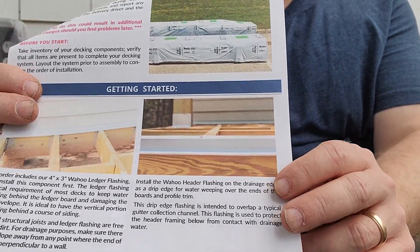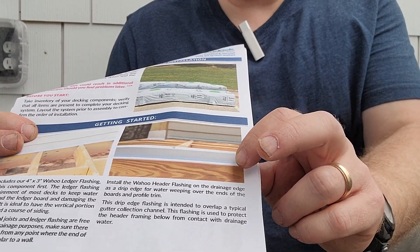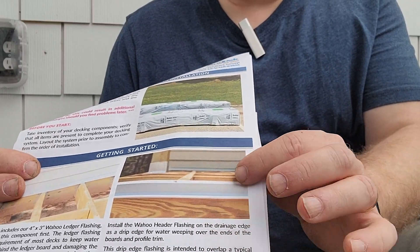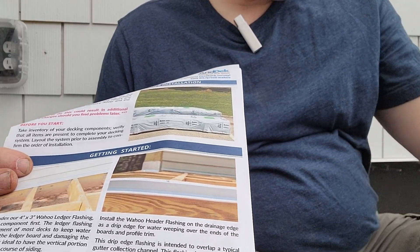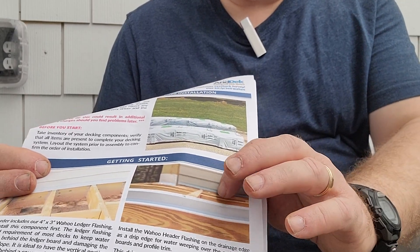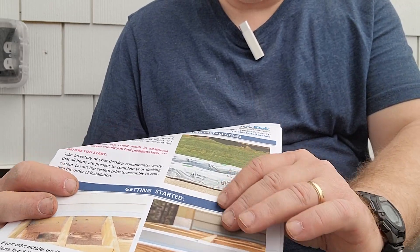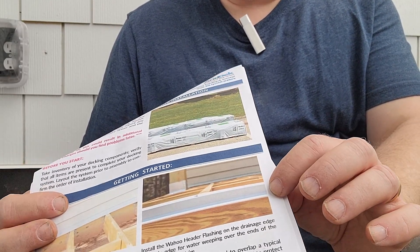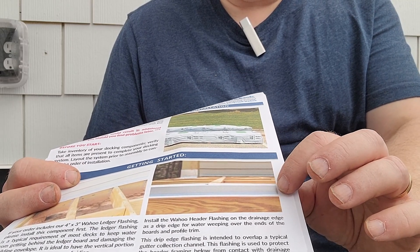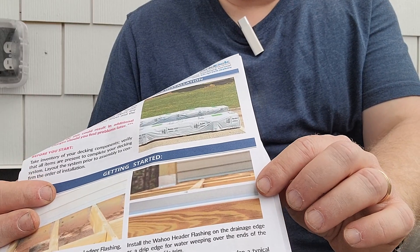Following the instructions, there's a drip edge that goes on the edge of the decking. This allows a gutter to tuck up underneath it, so even with flashing on the edge, the drip edge directs water into the gutter all the way down. In this case it's not absolutely necessary, but it is a good practice and will look good. So we're going to quickly cut and attach the drip edge to the decking, then start laying the boards out.